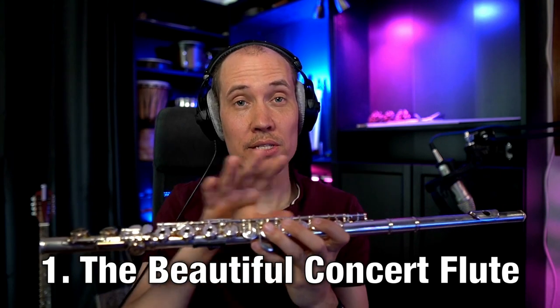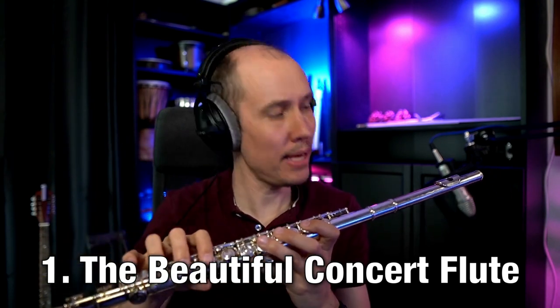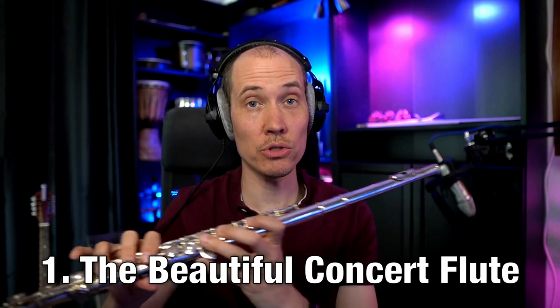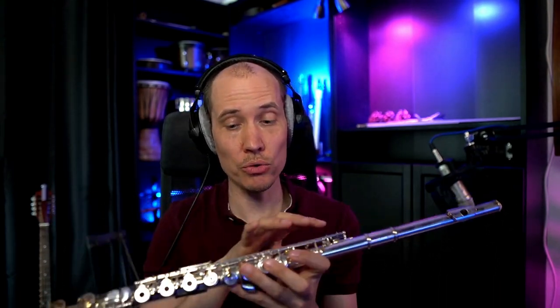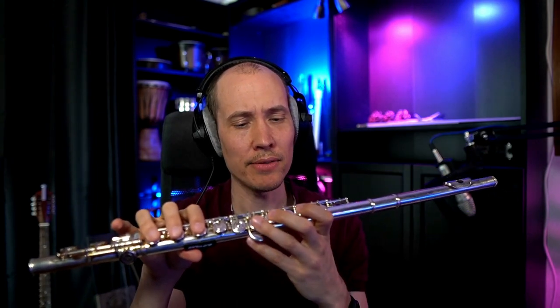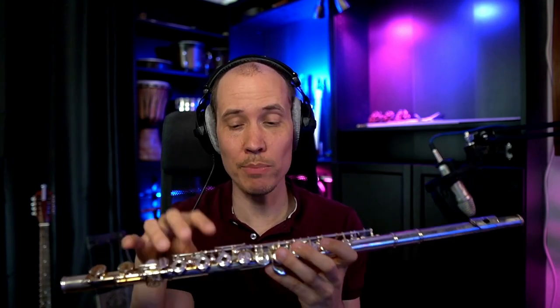So first, here we have a standard concert flute. It is an amazing instrument and it sounds truly beautiful. One of the best things about it is that the concert flute has all these keys and pads that make it pretty much the only type of flute in the world that can easily play all 12 notes of music, which means you can play any song and any melody in any key.